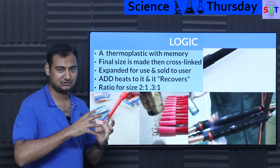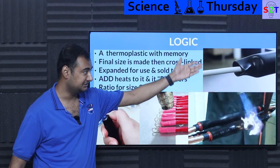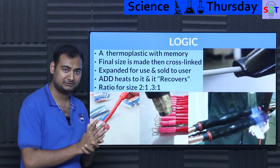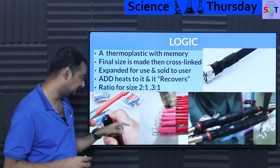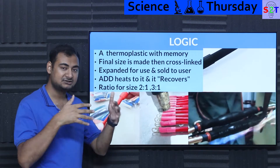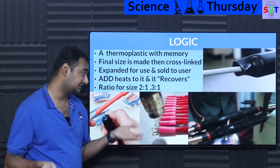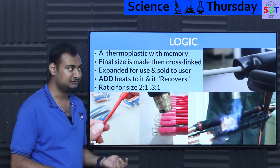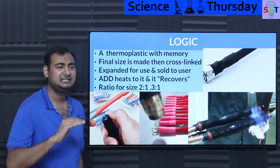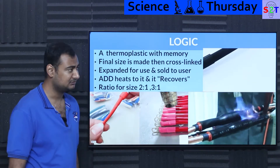The plastic wants to go back to its original state, but energy cannot be created nor destroyed, so you need to add energy through heat. If there's nothing constraining it, it just shrinks freely. But when a cable or crimp is inside, it conforms to it — trying to get back to its original shape like a rubber glove, permanently deforming around it. It's a thermoplastic, and there are many varieties depending on your application and budget.